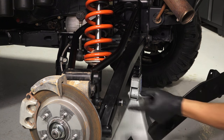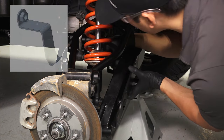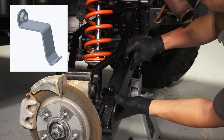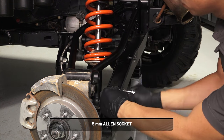Next, install the two clamps into the slots on the arm guard, and be sure to put the hooked end of the clamp through the slot in the guard. Now install the guard onto the rear side of the control arm. Wrap the clamps around the tube and install the two screws and two washers. Do not torque at this time.